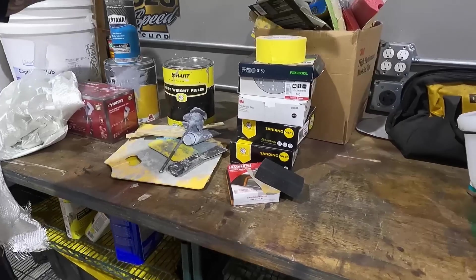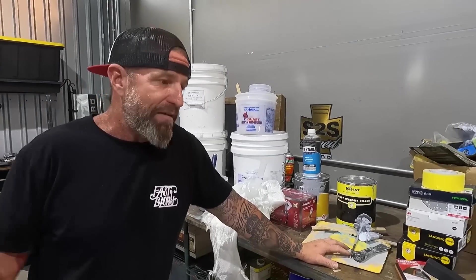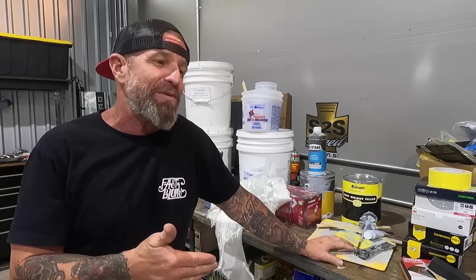A lot of bondo, a lot of sanding. That's what today's task is. We're going to lay down some gel coat, and once we sand that and get it really nice, we are going to skip a couple steps and lay down some vinyl.